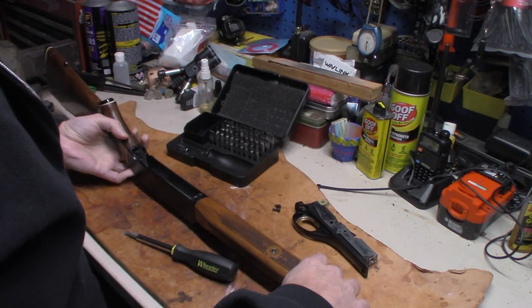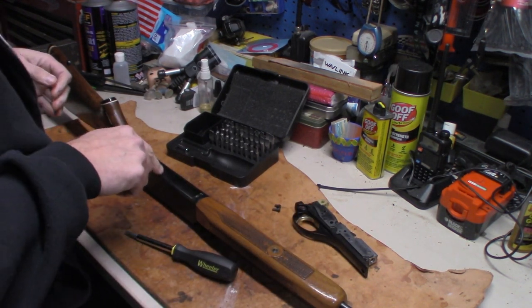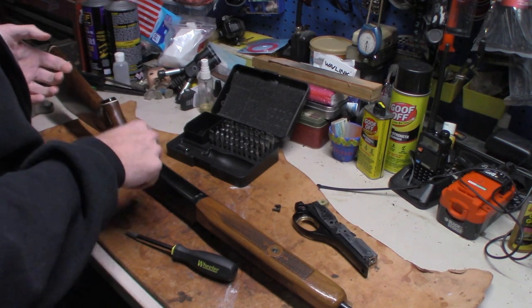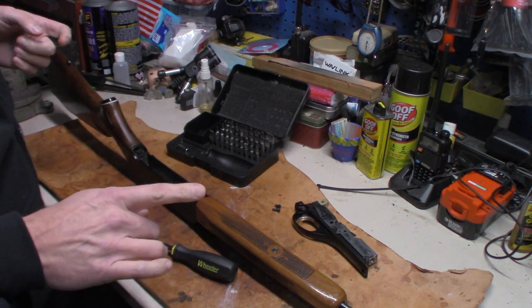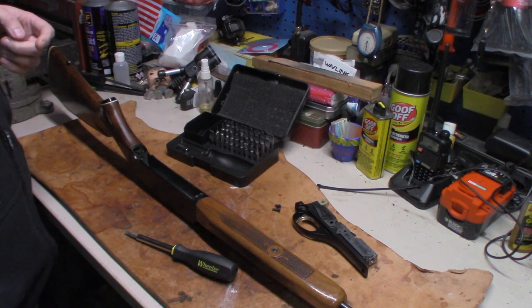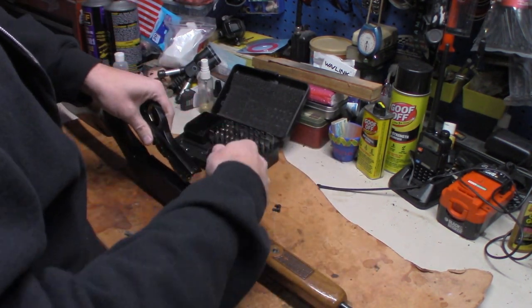You've got to be careful — you could bend that spring all to pieces. I put a new one in this gun because it was already weak. Here's another tip: if you need to replace the spring, a Marlin Model 62 uses the same spring — look it up before you do it, but there you go.